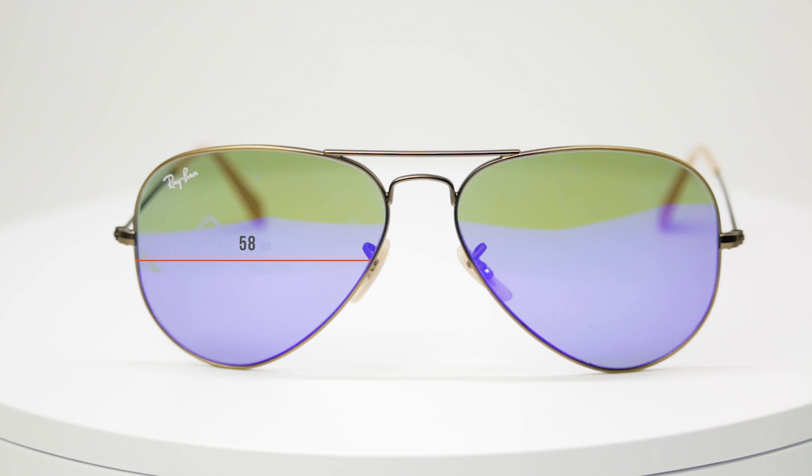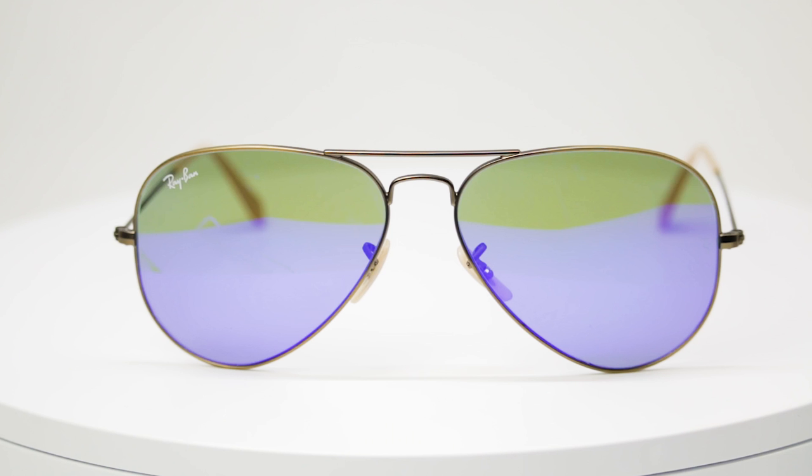The 58: we measure this as a true 58. The lens width is 58, and the lens height is 49. It's getting bigger, as you'd expect. The bridge is 14 from lens to lens. The temple length is 135, and the temple-to-temple overall width is 137.